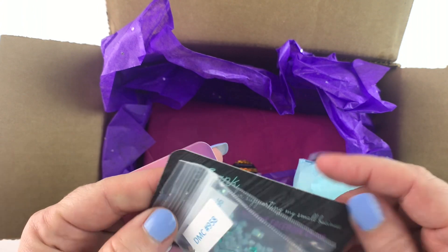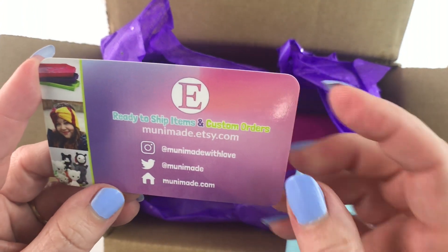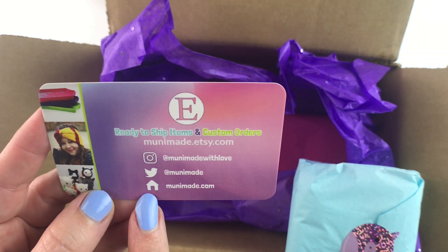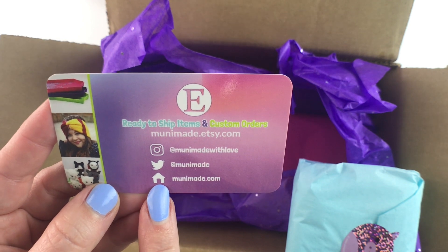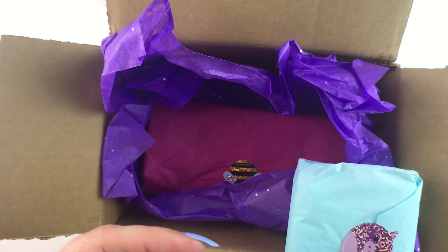She does stuff on Etsy. Here's the stuff on her Etsy shop. She's also on Instagram, Twitter, and she has her own website. So if you are interested, there's that information.